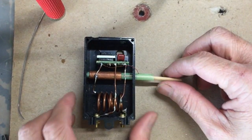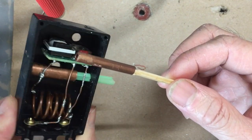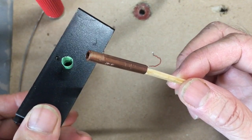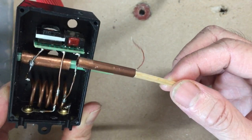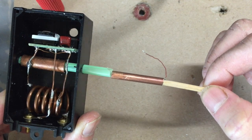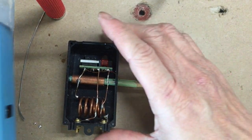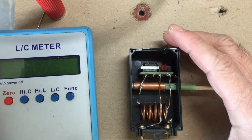The variable capacitor is created using two pipes. The smaller one fits into the bigger one and is insulated by a drinking straw. I need to connect a magnet wire to the smaller one so it can vary the capacitance.